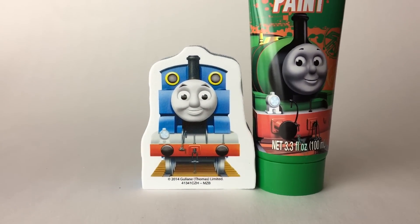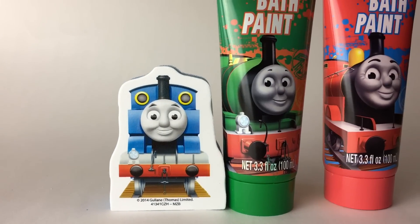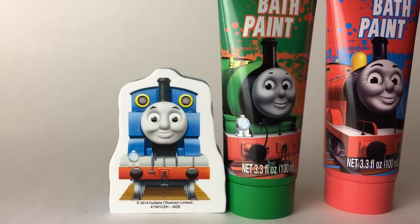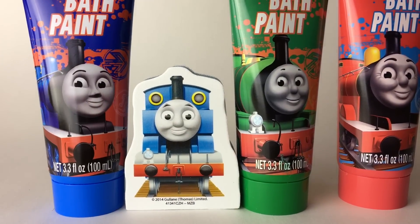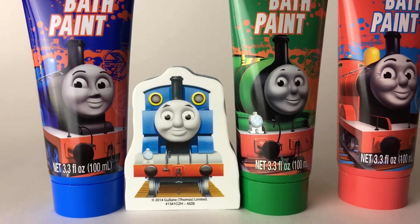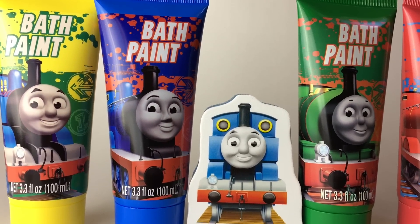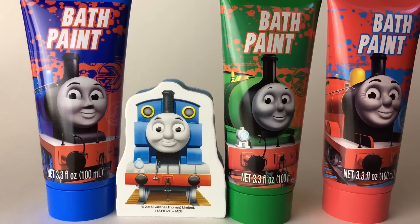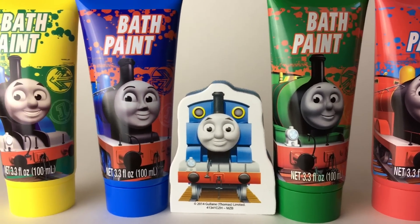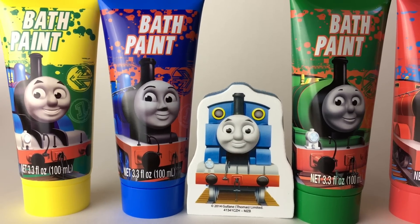Green — that looks so awesome, and green is the color of Percy. Then you can see the color of James, which is red. Color of Thomas, which is blue. And again we got another Thomas, whose color is usually blue, but here we got it yellow.